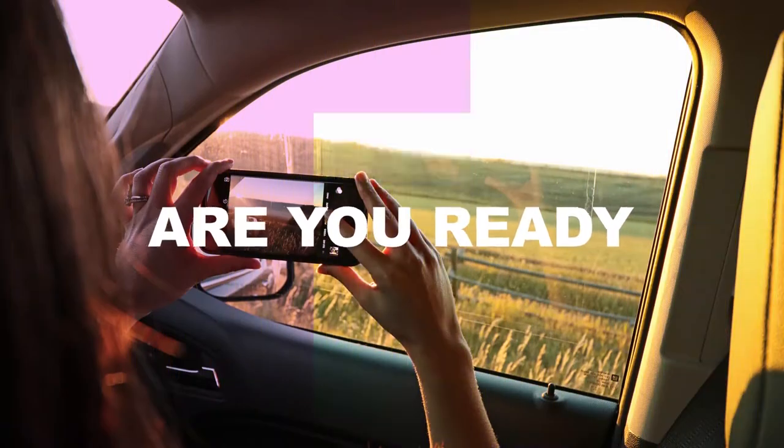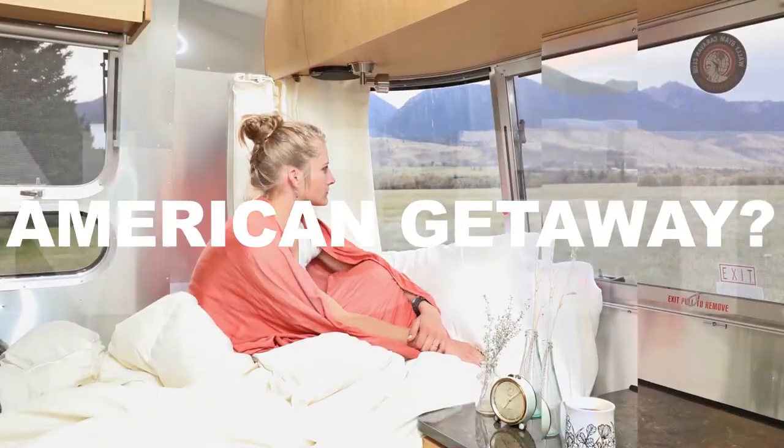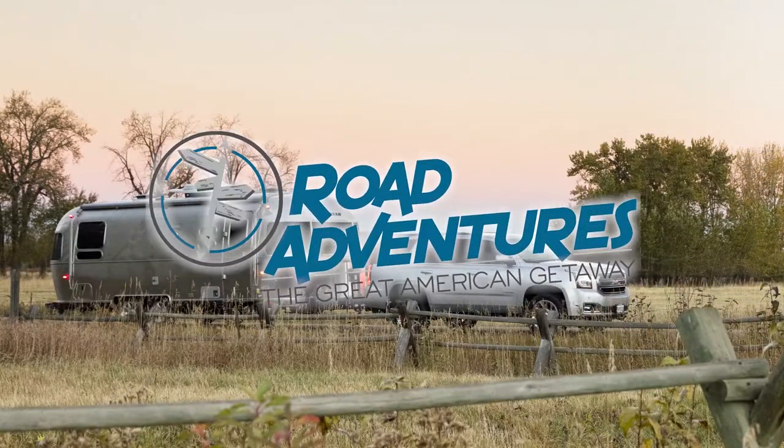Hi, I'm Paul Hadesi with Road Adventures, and today I'm going to show you how to utilize your water heater for your Airstream travel trailers. For your Airstream, you have two options to run your water heater: electric and propane.